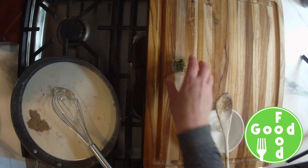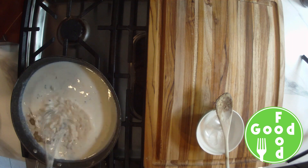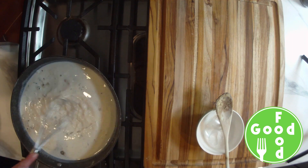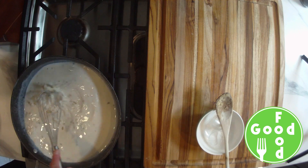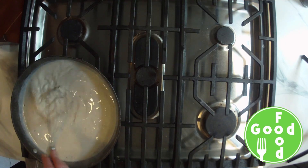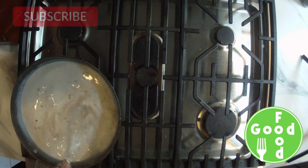We'll add our salt and a teaspoon of fresh thyme — you can use dry thyme if you like, but you'll just add less. We're going to cook this until the sauce begins to simmer just around the edges of the pan and the sauce thickens. We don't want it to come to a boil.